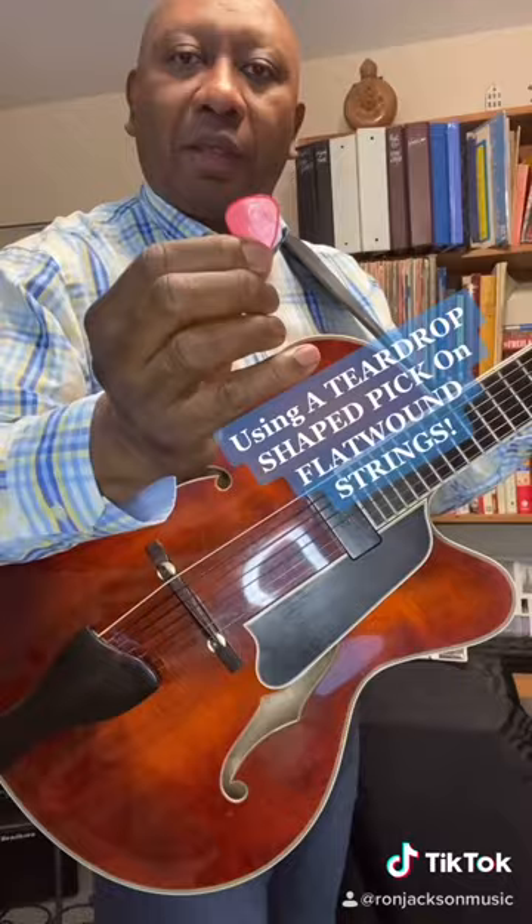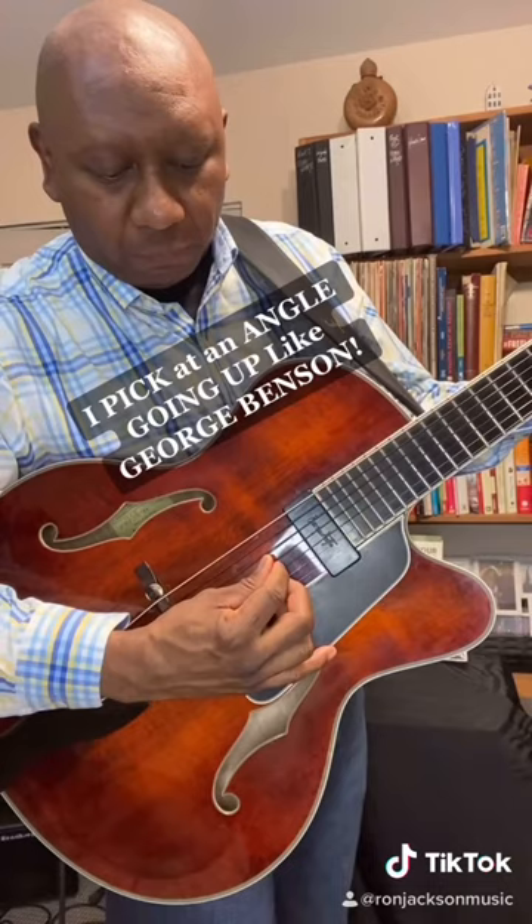Pro tip: pick angle. When I'm using a teardrop pick like this on a flat round string, which I have on my seven string guitar here, I usually pick at an angle like this going up.